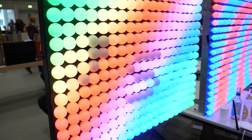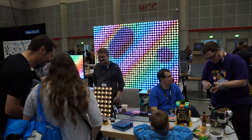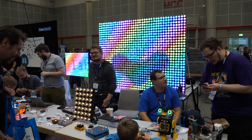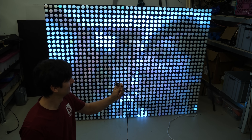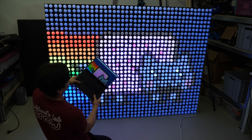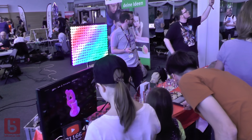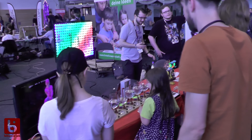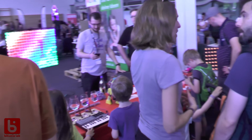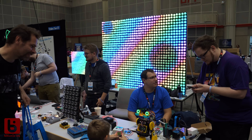Hi, this is Pitluni and in today's episode I will build an even bigger ping pong LED wall. With 1200 pixels it's huge compared to the last one, and it's even able to stream from an ESP32 camera or a PC. The last LED wall I built was quite popular and good looking at the Maker Faire in Berlin. So how about quadrupling the pixels and making a huge one for the Maker Faire in Hannover?